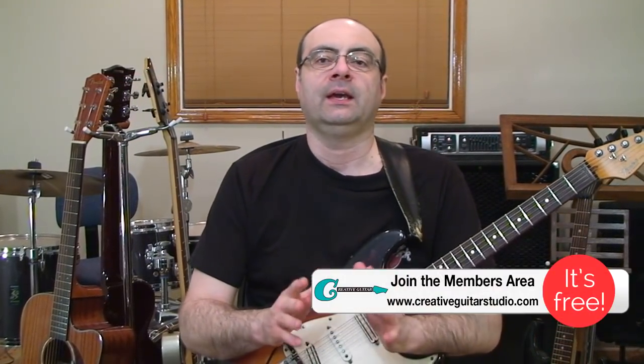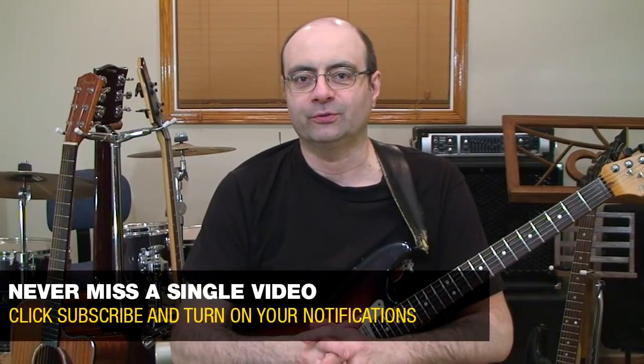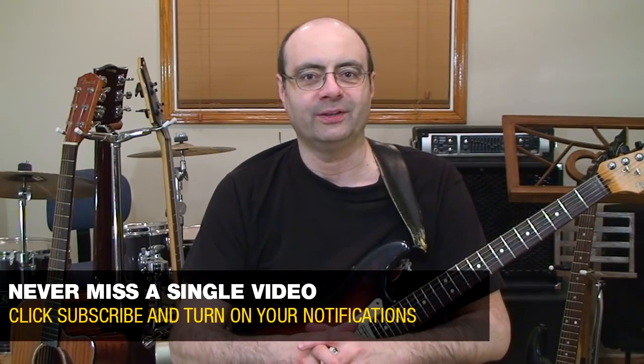Hello, Andrew Wasson from CreativeGuitarStudio.com. If there's one thing that musicians hate, it's playing wrong notes. Unfortunately, this issue is almost impossible to stop altogether since we are human — we're not computers, we're not robots — but there are ways of significantly reducing wrong notes when you're playing songs or soloing. I have a short list of four things I want to run through with you, and if you stick through to the end, the fourth item is going to be accompanied by a pretty interesting story. It's something I learned from teaching for 26 years.